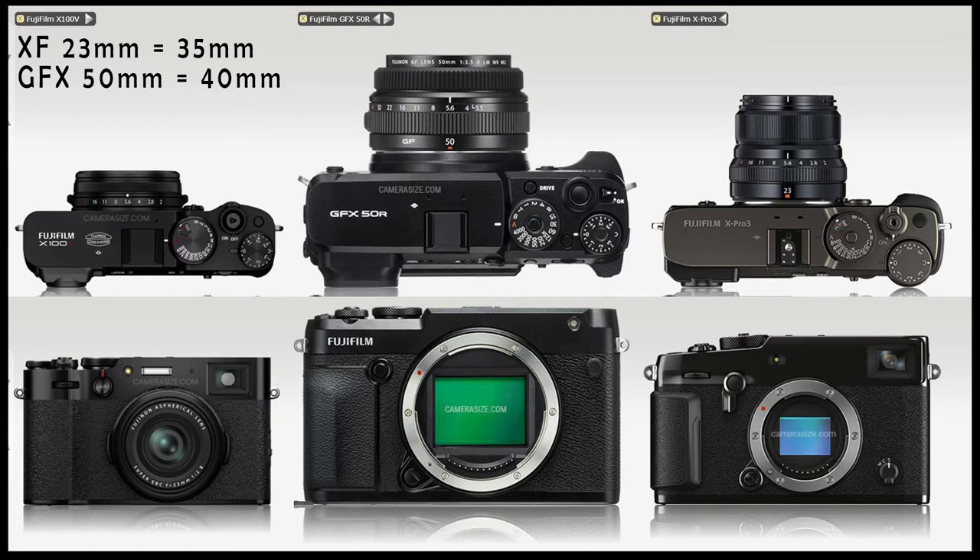f2.8 will be fast enough and provide more than enough bokeh for medium format — it doesn't need to go down to f2 like the X100V. This is a size comparison of how small the X100V is compared to the GFX 50R with its pancake lens, and the X-Pro 3 with its 23mm lens. On APS-C, 23mm is equivalent to 35mm full frame, while on GFX the 50mm is equivalent to about 40mm — so 35 to 40 is relatively close.